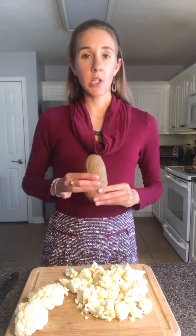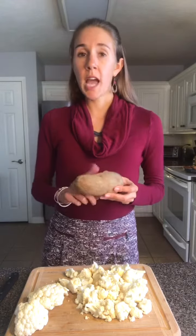I'm also going to add in one half of an actual potato — you don't have to do this, you can use straight cauliflower — but I'm going to do this to trick my boyfriend. If you do just one half of a potato, the recipe will completely taste the same as mashed potatoes and you won't even be able to tell there's cauliflower in there.